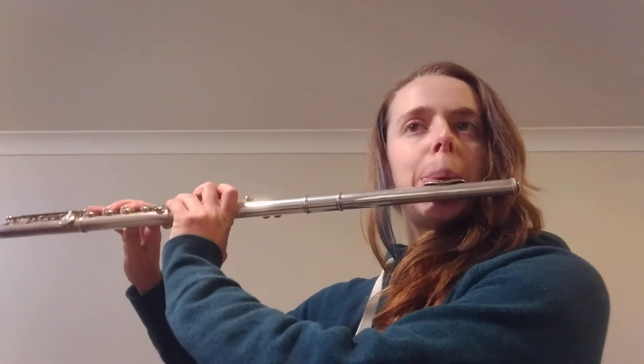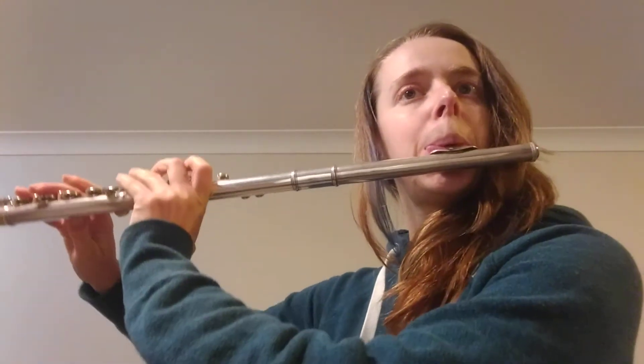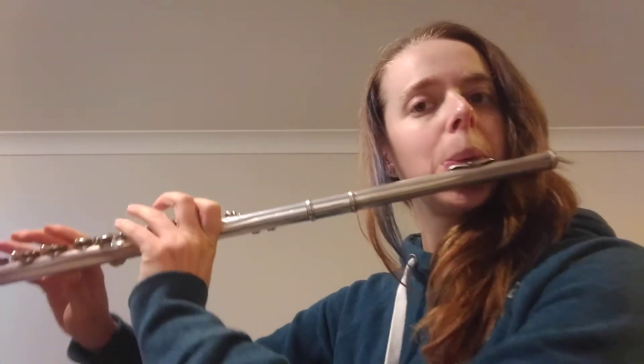We've got this gavotte by Gossack that's a really fun piece, and in the middle it has these semiquavers.